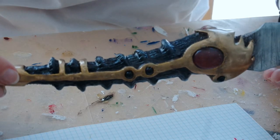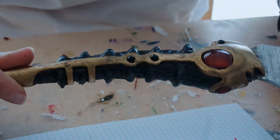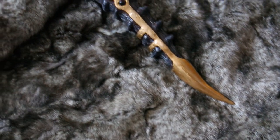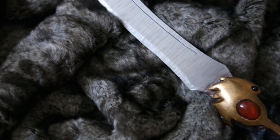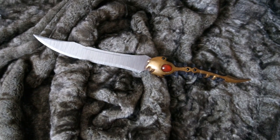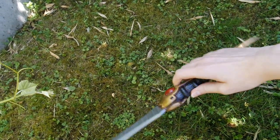And voilà, we are done! I hope you enjoyed this little walkthrough and that it will help you if you decide to make your own dagger. If you want to see more progress of my Arya cosplay you can follow me on social media or subscribe to this channel, or even get me a coffee if you want to show your support. As always, Happy Crafting! CrazyTwinkleStar out!